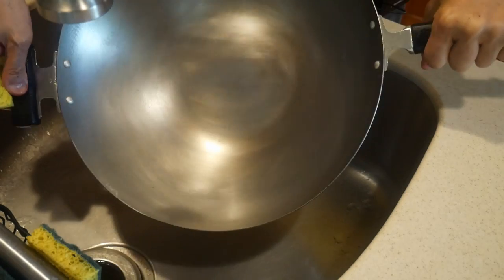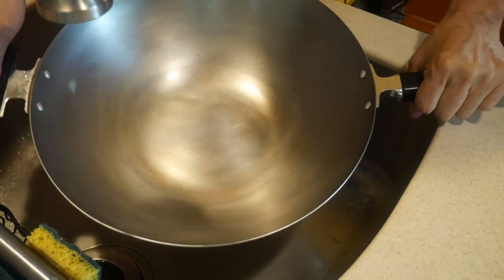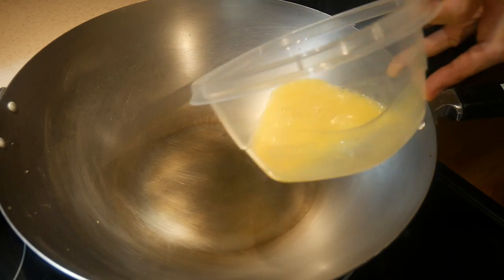If you have a carbon steel wok, I urge you to give this exercise a try — you will see how it works.